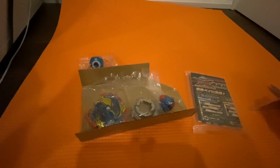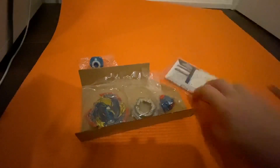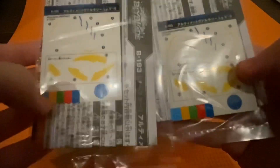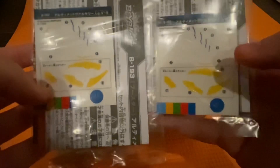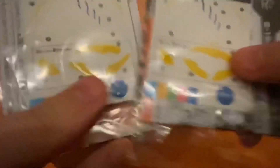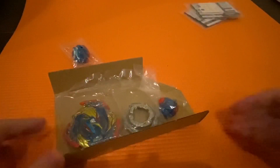Oh my gosh, no they didn't — Valkyrie lock! Okay, as you saw I opened everything, there were no cuts. I cut to show me opening the actual box, and they accidentally included two manuals, which means I have two stickers in case the stickers rub off. That's amazing, they made a mistake! I'm never gonna forget this day. This is only the second time this has happened to me — the only other time was with Hollow Valkyrie on a random booster volume where I also got two stickers.